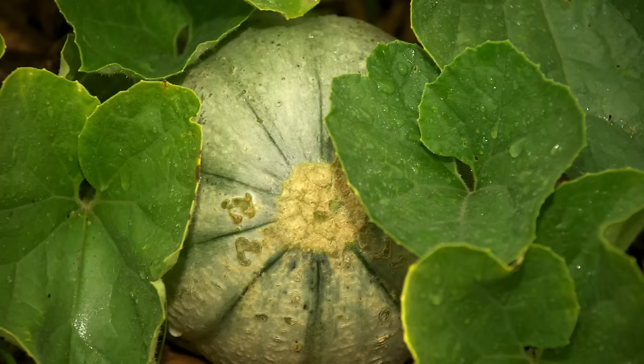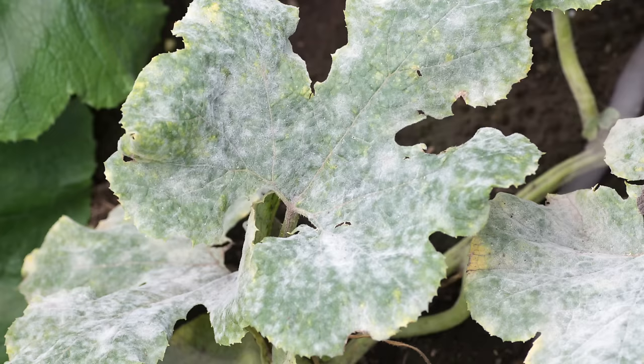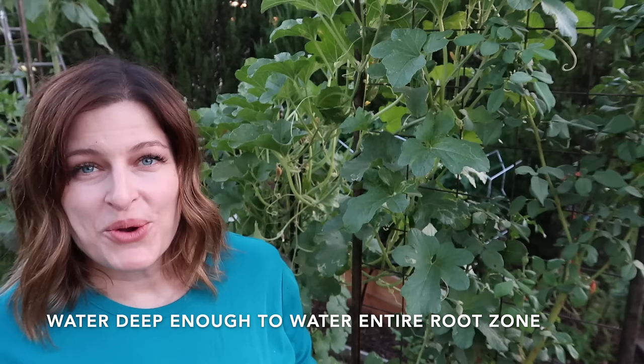Cantaloupe needs regular water to grow well. Water in the morning and avoid getting water on the leaves — which is another reason why growing cantaloupe vertically is so great, because keeping those leaves dry makes you less likely to spread diseases like powdery mildew. Water raised beds during the hottest months every morning, making sure each watering is deep enough to penetrate the entire root zone. Once your seedlings are several inches high, add a thick layer of mulch to keep weeds down, preserve moisture, and make for a much happier cantaloupe plant.